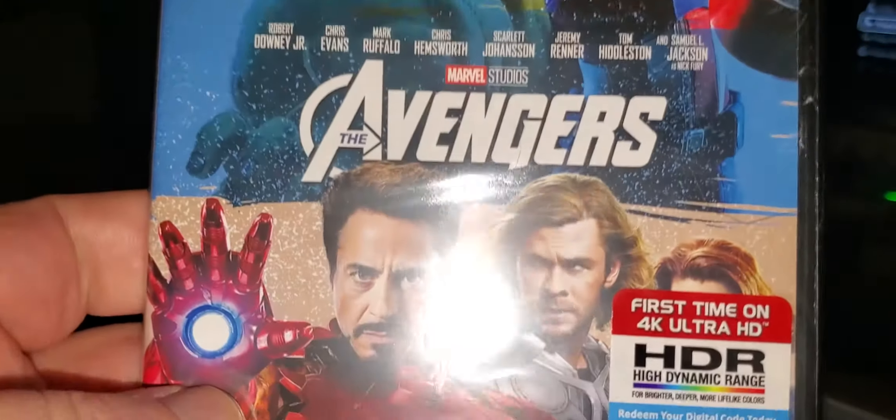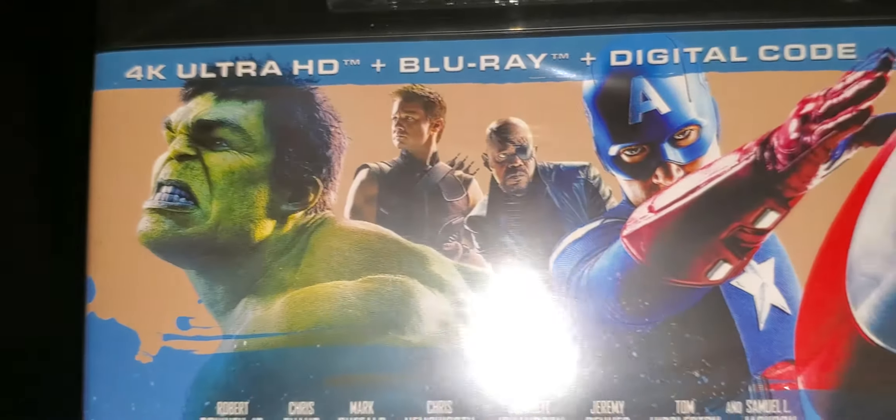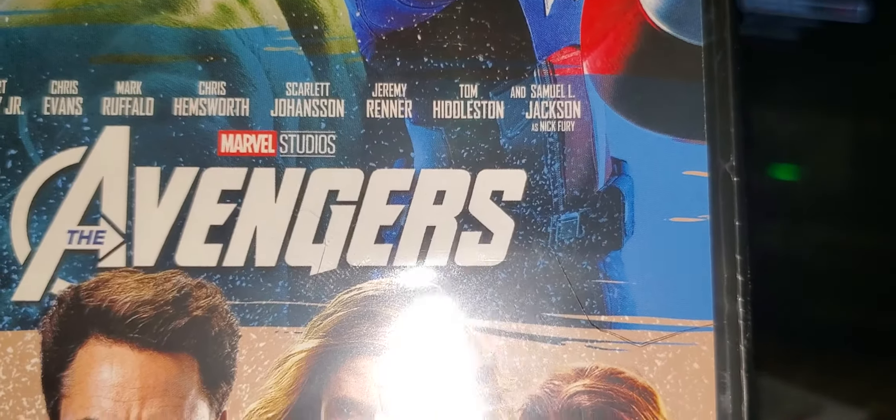What's up everyone, it's Mad Dog here to do another unboxing. Got another 4K movie in today from Disney Rewards — it is Marvel's Avengers 4K Ultra HD.